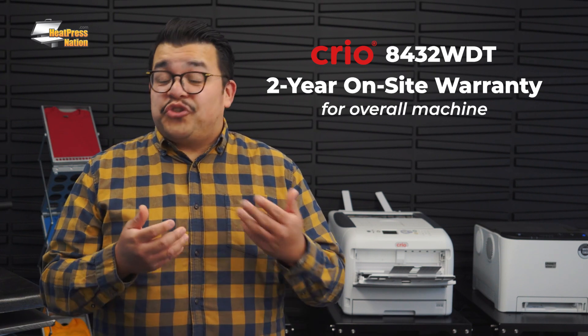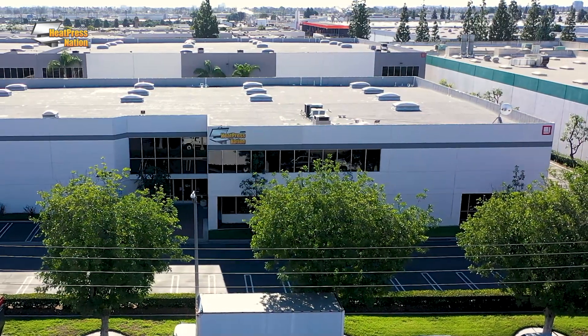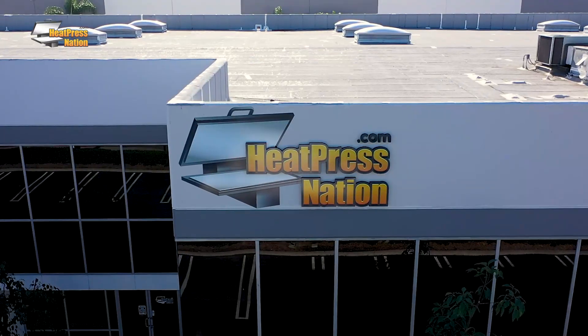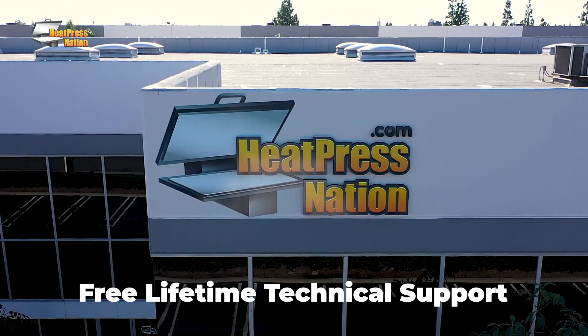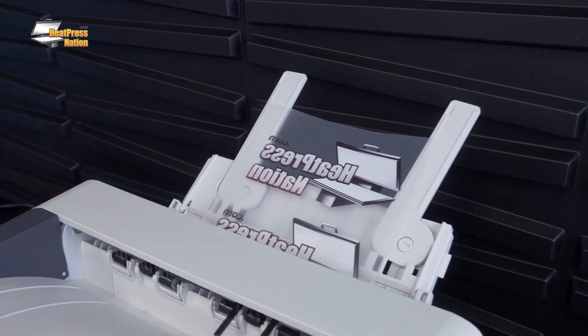This on-site warranty means that if your Creo printer encounters an issue where professional service is required, they will actually send a technician to service your machine at your location. When you purchase your White Toner printer from Heat Press Nation, you'll also benefit from our free lifetime technical support. We not only cover our printers but our transfer media as well. So even if you're having issues with your process, like customizing a t-shirt, our team is available to take care of you. This support helps you purchase with confidence, knowing that you have a team of professionals behind you who are ready to get you up and running with your equipment.